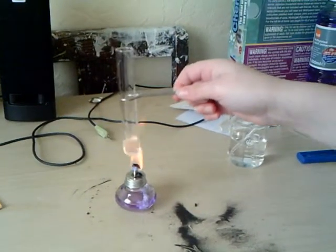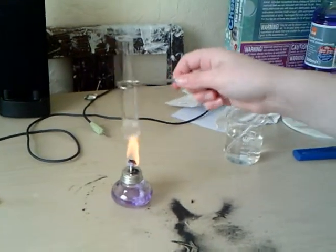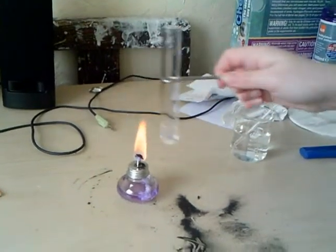On this one we tested the solubility of sodium sulphate in hot and cold water. It dissolved faster in the hot water, obviously.